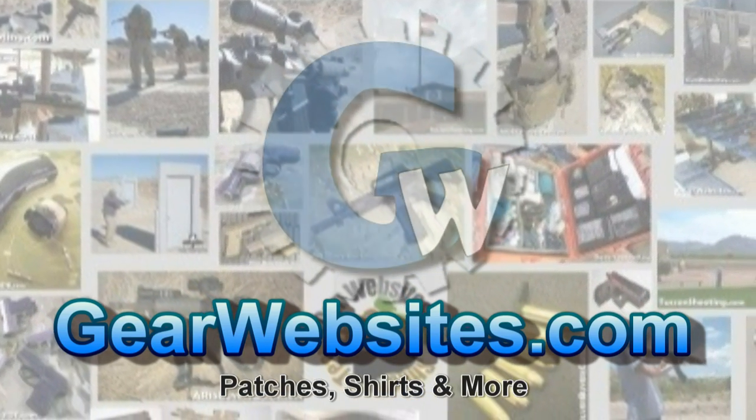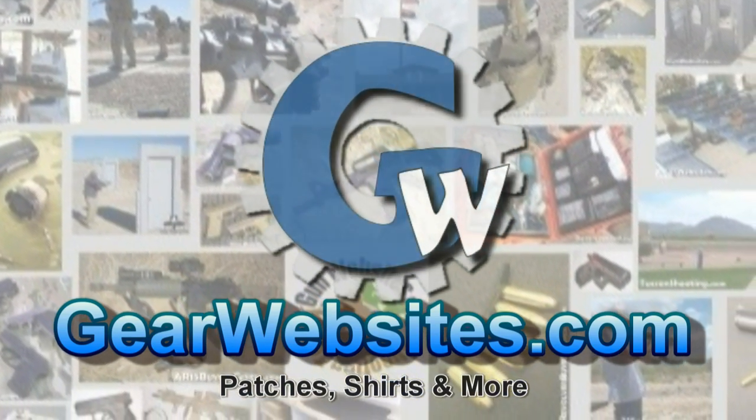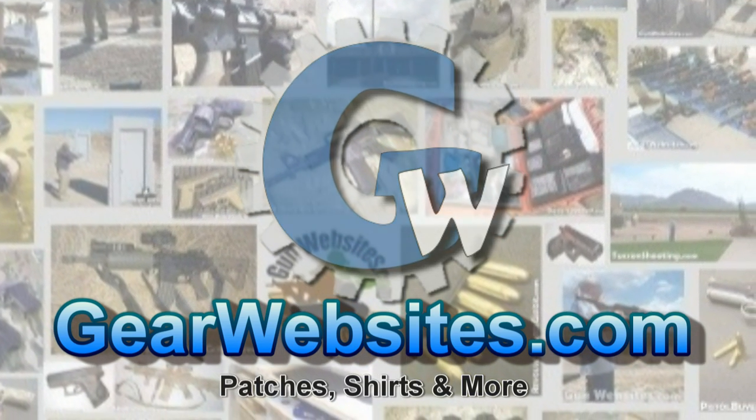The guys and gals of gunwebsites.com encourage you to take a CCW class every year, practice at least once a month, and carry every day.